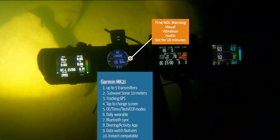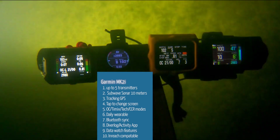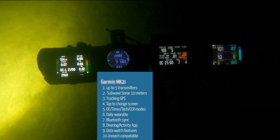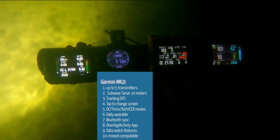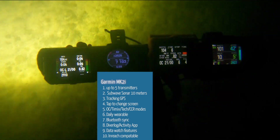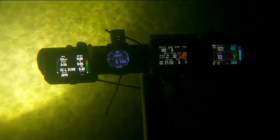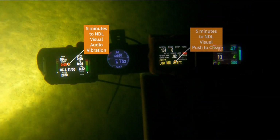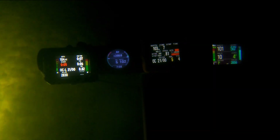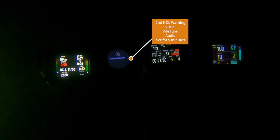These computers are very easy to read and easy to get the information you're looking for. As you saw, the Mark IIi kicked into its first warning. The Suunto is saying five minutes left until NDL, and they're all pretty close. One thing to be aware of on the Suunto is I do have it set a little more aggressively at 55/90 instead of 50/85 like the other three, so the Suunto is definitely the most conservative. We just hit the NDL alert on the Apex as well as on the Shearwater — you saw it shaking. You have to push the button on the Shearwater to clear that warning.